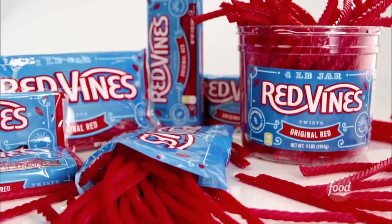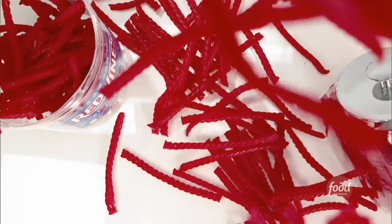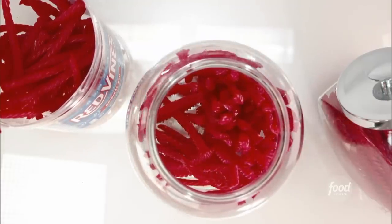Not many companies have been in the business of making bright, colorful candy longer than the American Licorice Company in Union City, California. The original red flavor for Red Vines has been the same since it was introduced in the 1950s. So how is this classic candy made?